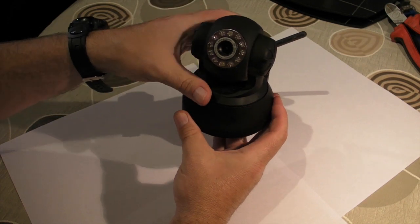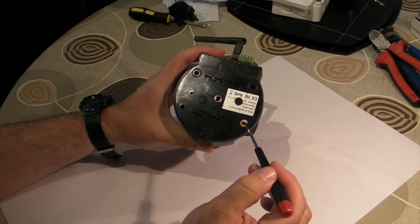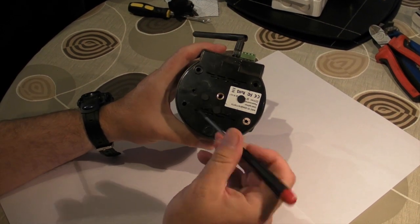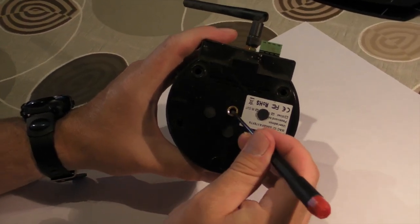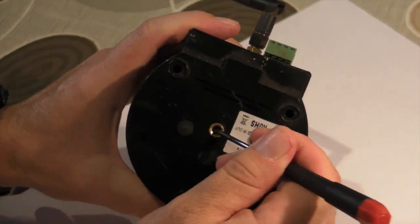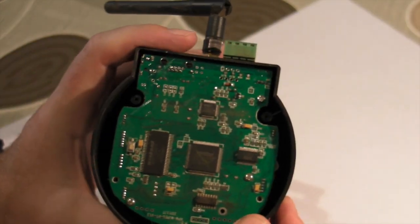So what you do is flip the camera upside down and there are four screws — one there, there, there and there. I've already took them out. You'll usually find these wee covers over the top of them, so you just flip this thing off. It should come off. And that's into the base of the thing.